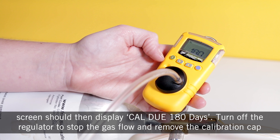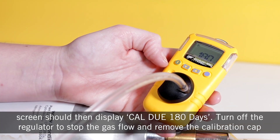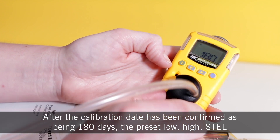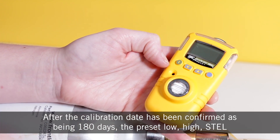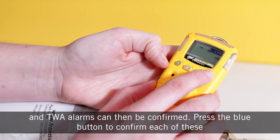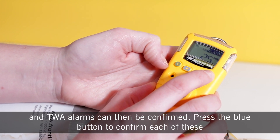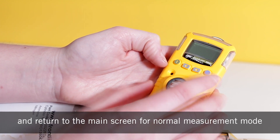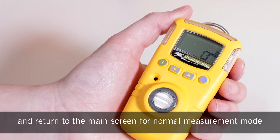Turn off the regulator to stop the gas flow and remove the calibration cap. After the calibration date has been confirmed as being 180 days, the preset low, high, STL, and TWA alarms can then be confirmed. Press the blue button to confirm each of these and return to the main screen for normal measurement mode.